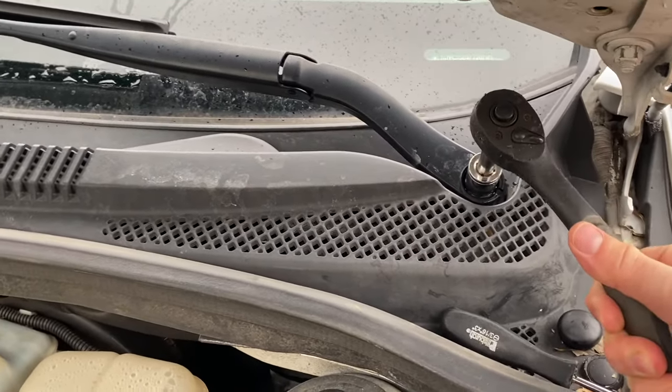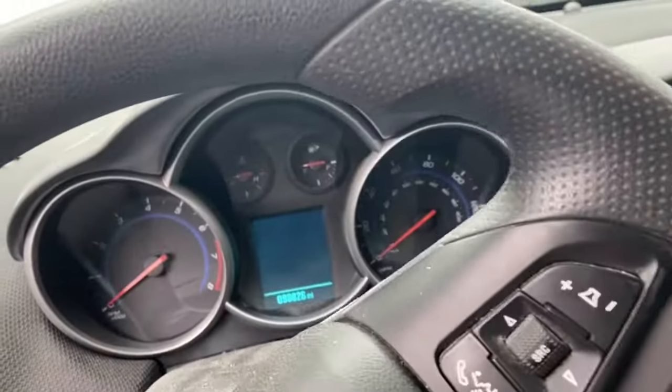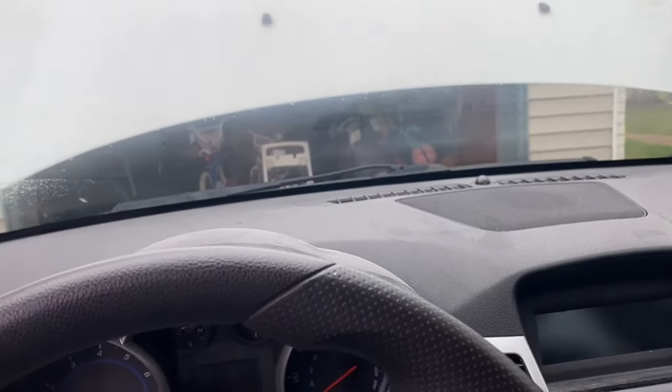I've had it happen before on other cars. You just crank that down, then let's go inside the car and see if that fixed it. Turn the key over — yeah, see, perfect, like new!